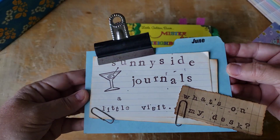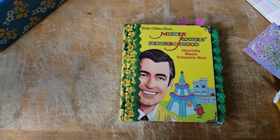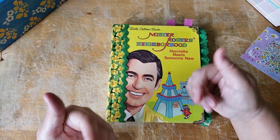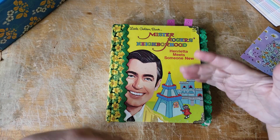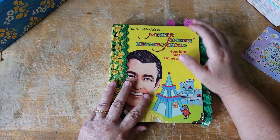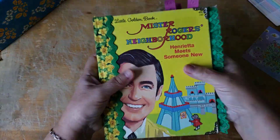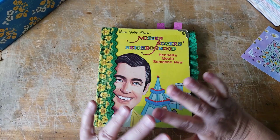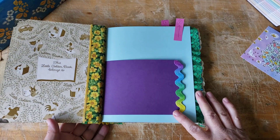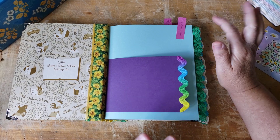Hi there, welcome back to Sunnyside Journals. I'm Catherine. I have another little bit of work to do on Mr. Rogers - we're making him pretty. The last video was for me half an hour ago, but most likely it's going to be like a day in between depending on how long it takes for YouTube to upload. We were putting in laces and rick rack along the edge.